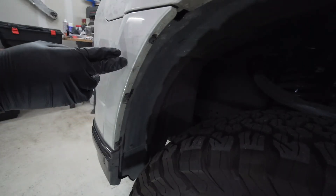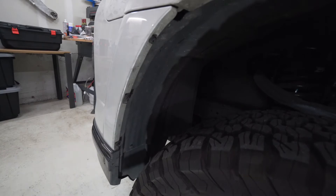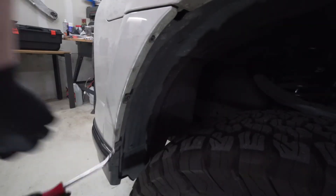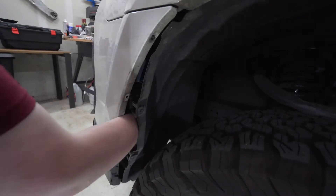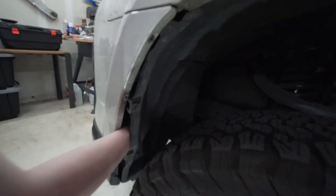First step, come over to the driver's side inner fender liner and remove the one, two, three number 10 bolts. Once we have those bolts out of the way, go ahead and push in these tabs, then go ahead and unhook your fog light.